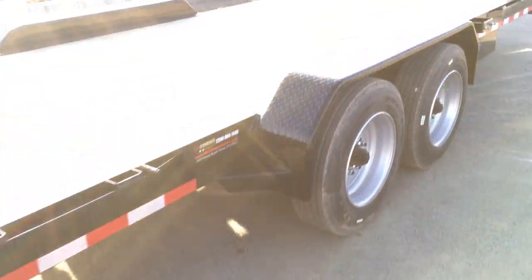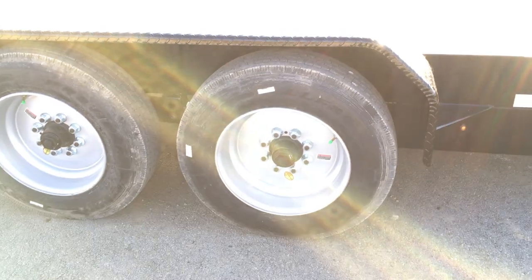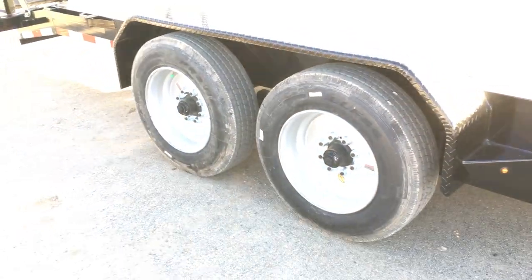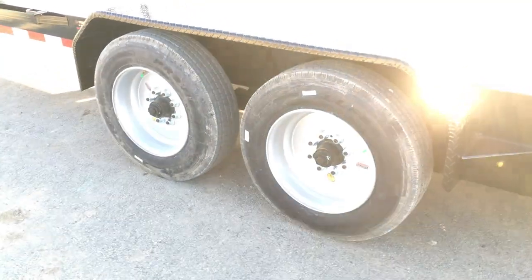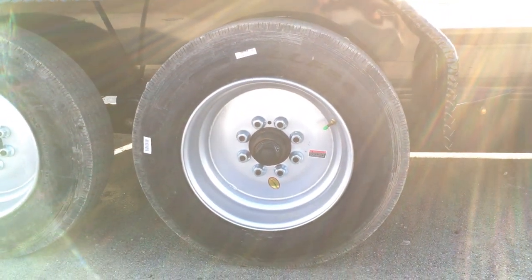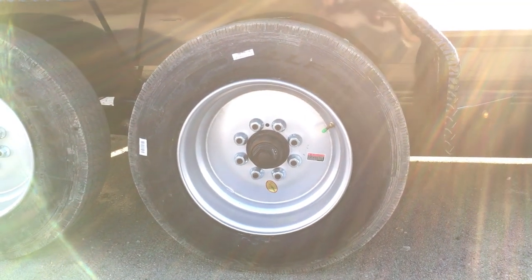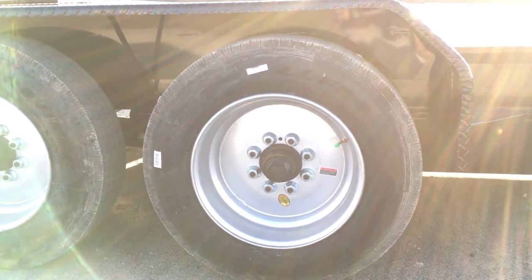I'll call this a true 16k trailer, because there are a number of manufacturers out there that count tongue weight. So they'll call a 14,000 pound GVW trailer a 16 or a 16-1 or whatnot. This is a true 16k — some would even call this a 17-6. What you need to look for is right here. This is the easiest way to tell an 8k axle. Generally it's going to be oil bath, although they do come in grease.